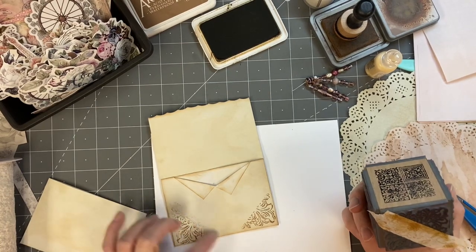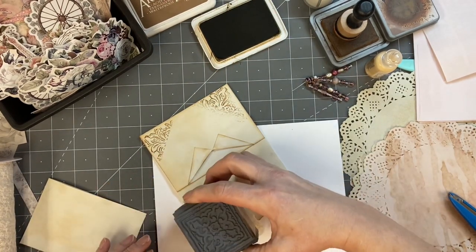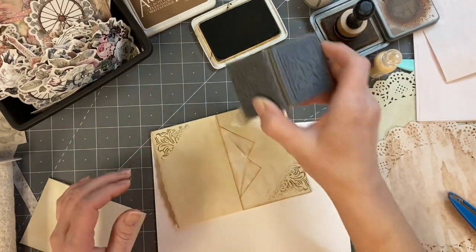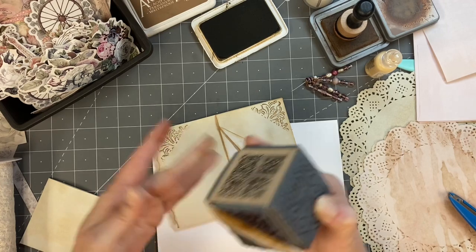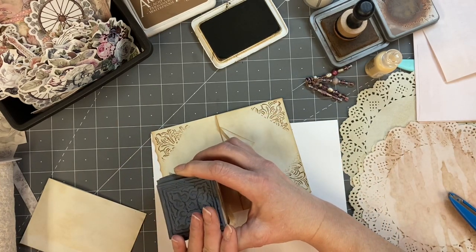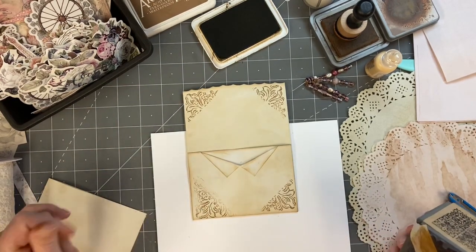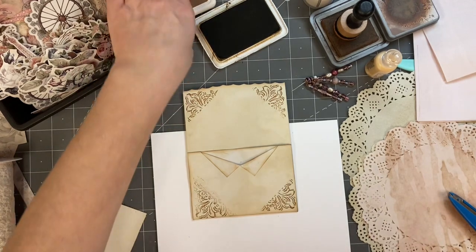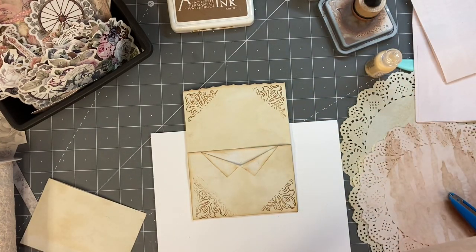Yeah, that part looks really nice. I don't know if I'm going to be able to do anything about that one. I'm really bummed about that because I love everything else. So maybe we put something decorative over that to kind of cover that in there. Very rarely can we not turn an oops into something pretty, right? It's all shades of trying.